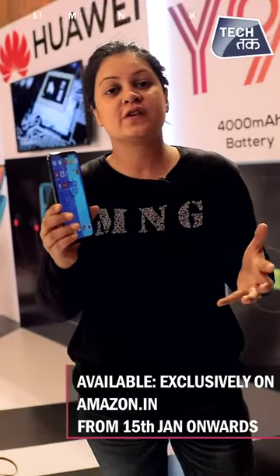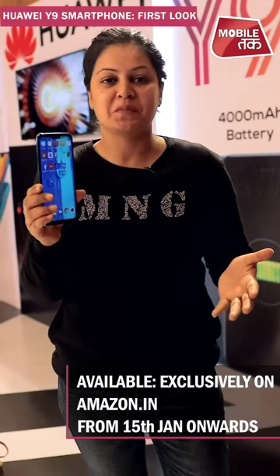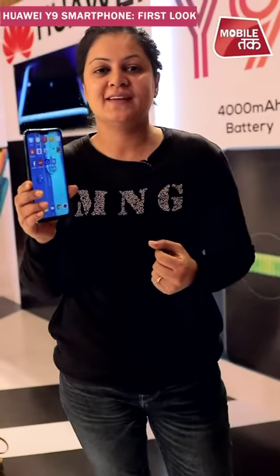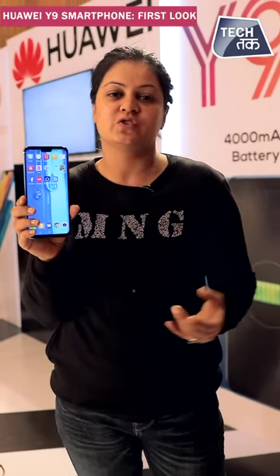You can buy it exclusively on Amazon from January 15th. There are also cashback offers and some free gifts available with it — we are mentioning those in the description, do check that out. That's it for now; if you want to know anything more about this phone, write in the comment section and we will get the review to you soon.